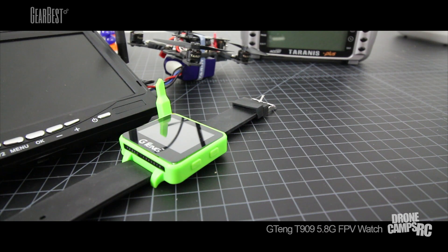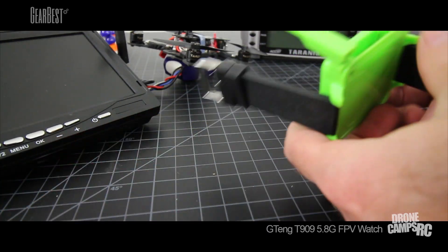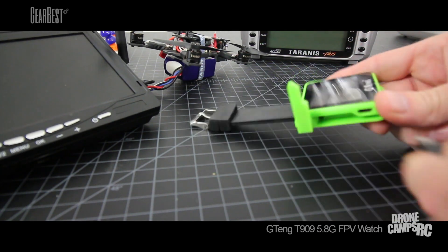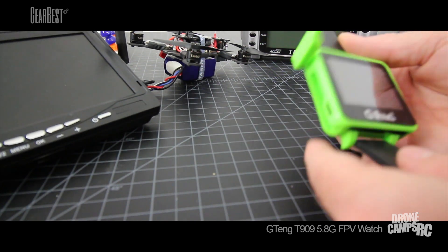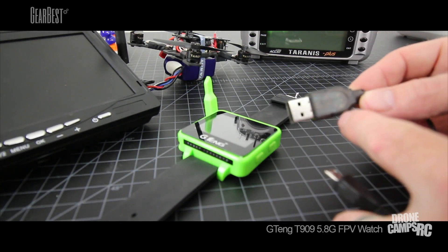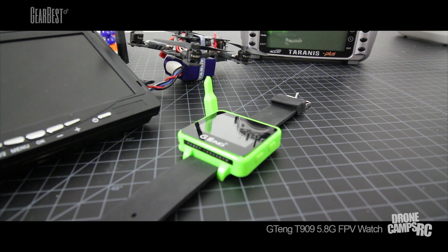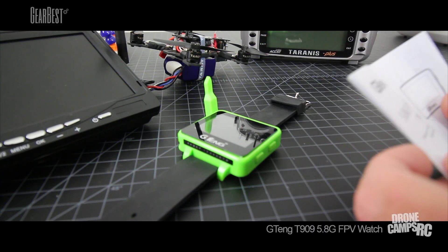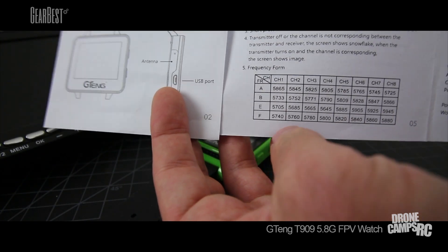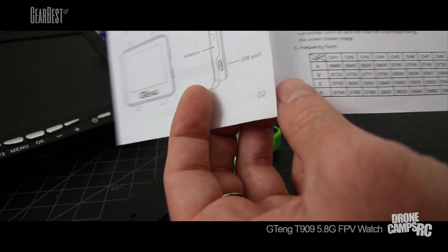In the rest of the box you have your USB charging cable, which plugs in on the left-hand side by the antenna. It takes about an hour to charge — pretty quick because it's such a small battery. The USB cable has an LED light; when it's fully charged it will go green, which is a nice indicator. You also have an instruction manual with all the specs and a quick start guide, plus the frequency chart. You could take a picture of that with your phone to reference at the field for channel and band frequencies.